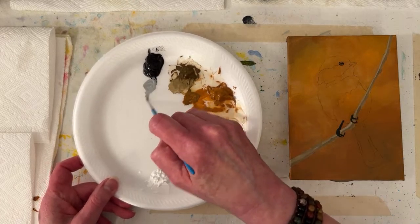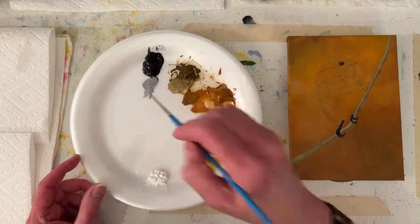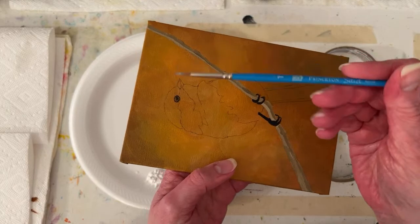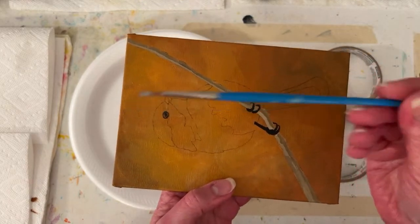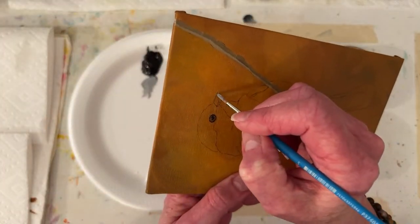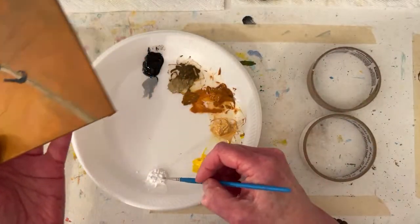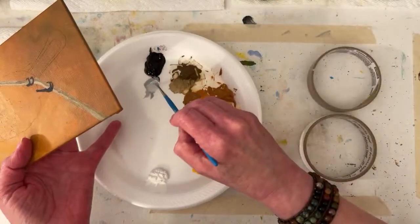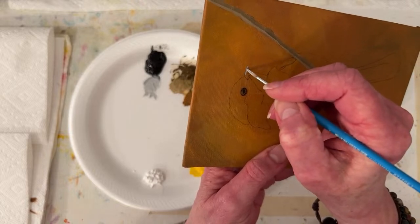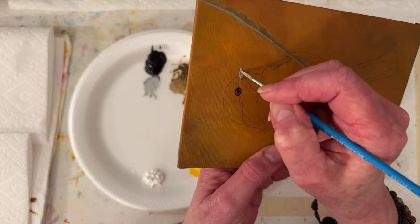I'm going to paint the beak because I'm probably going to put some little teeny feathers over it. I just made a light gray. This is a number one round from Princeton. I thought, well, we'll make it a little lighter value than the background so I can see it better. I think I'll just paint that kind of diamond - it's not quite a diamond shape.